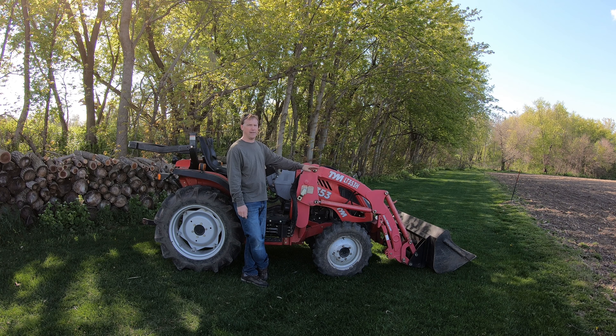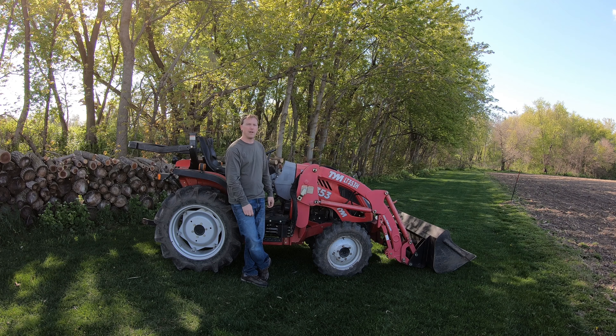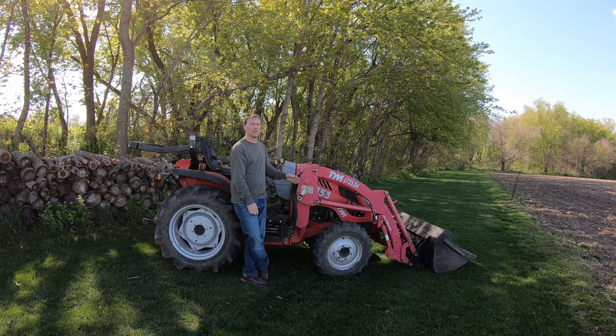Now, if you have some logs or dirt or anything in the bucket and you're curled back all the way, if you lift it all the way up, it will all fall right out on top of the tractor. It has an extreme amount of curl to it.